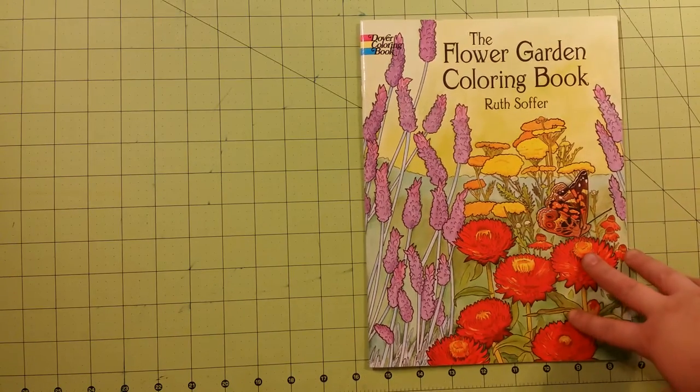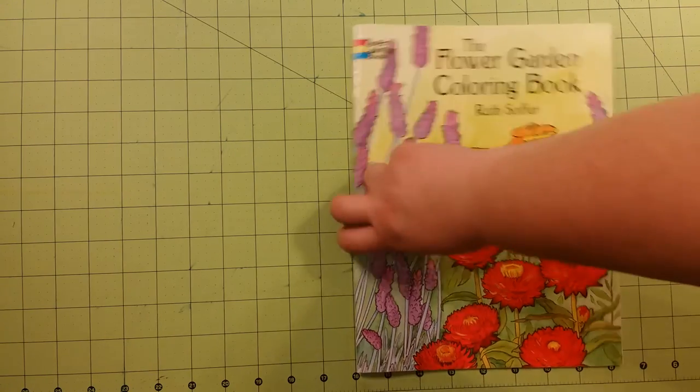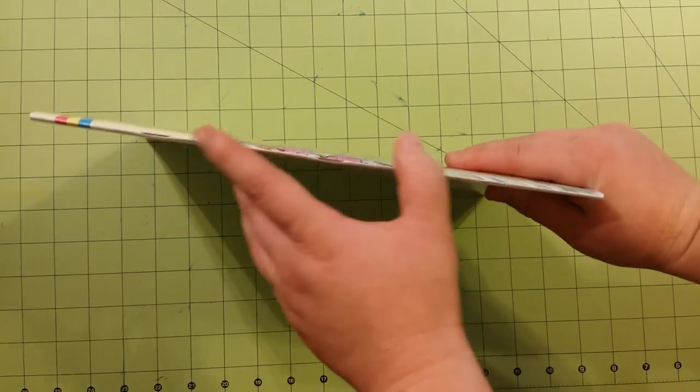It is staple bound and the dimensions are 8.5 by 11 inches. Here is the back of the book, the spine — you can see the staples right there — and the thickness.